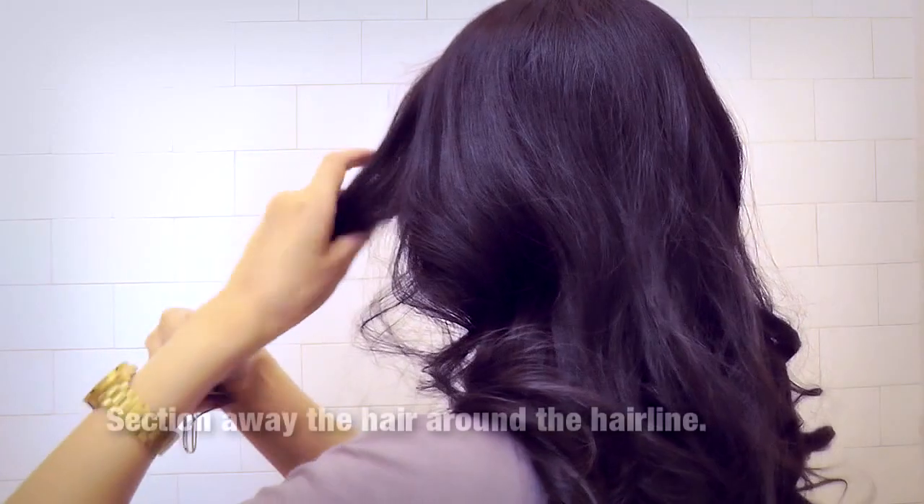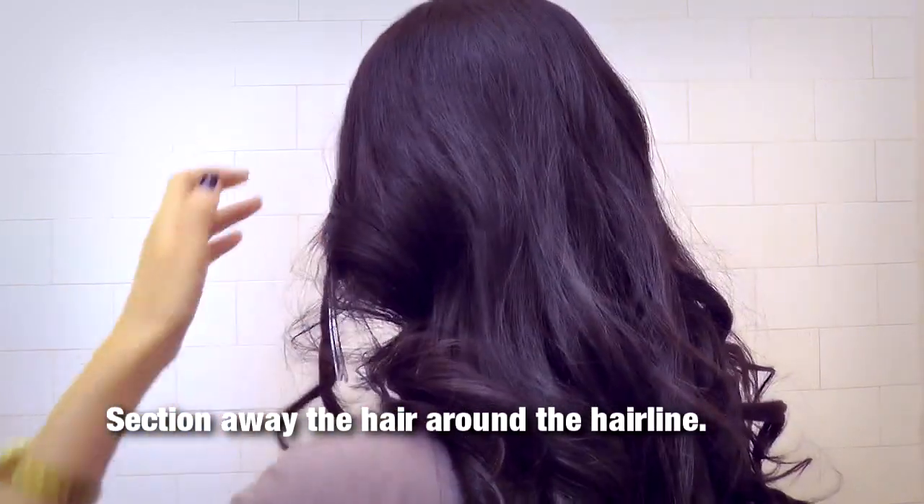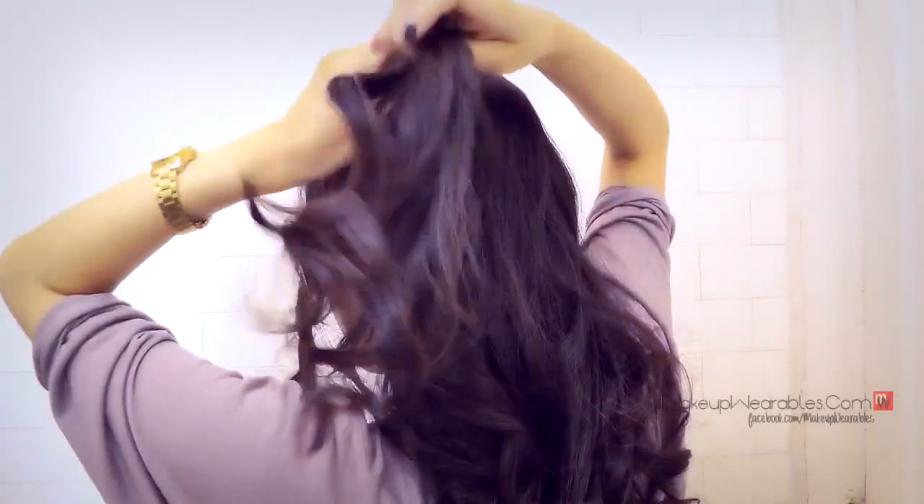Since I like having hair around my face, I'm going to section away my sides and my bangs so they don't get in the way of my braiding. Take a section at the side about this big.